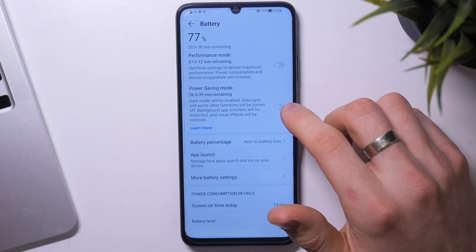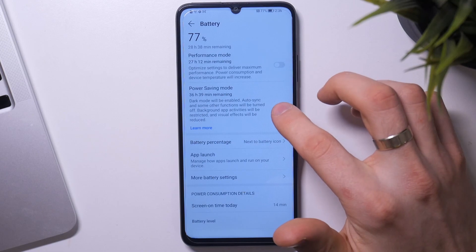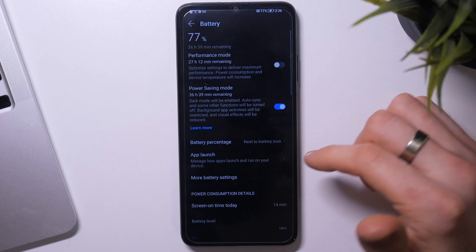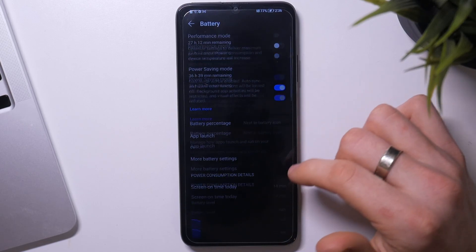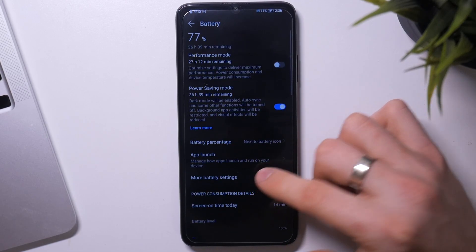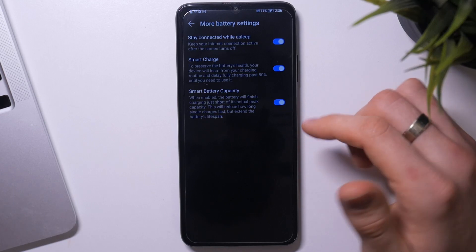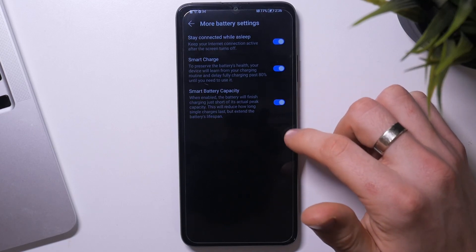Here you will see power saving mode. Click on it to enable it, and in battery saver mode your device will last really, really much longer. You can open more battery settings — I suggest you enable smart charge and smart battery capacity.